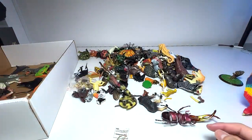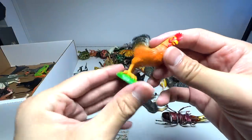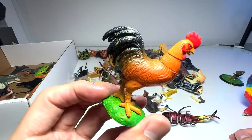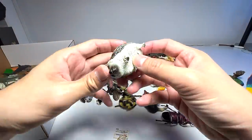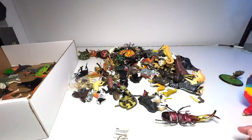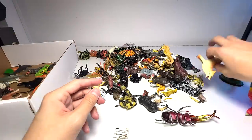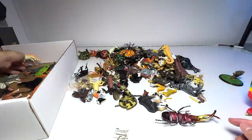We have a chicken — a rooster — and this rooster figure is still in very good condition, we're definitely keeping it. This is a hedgehog, beautiful figure. This, if I'm not wrong, is an arctic wolf, and we are definitely keeping this for sure.